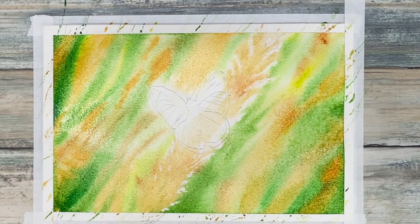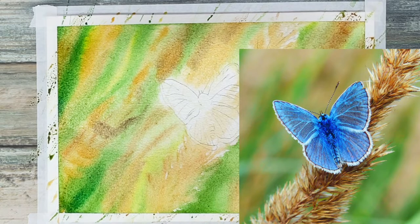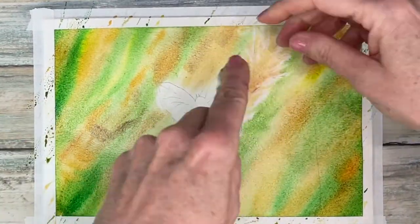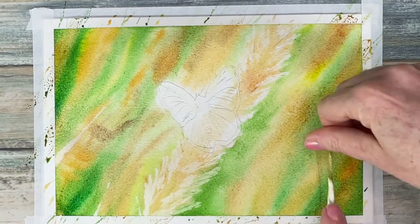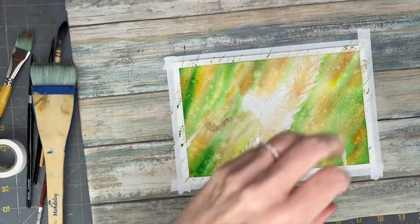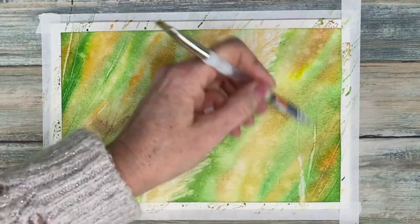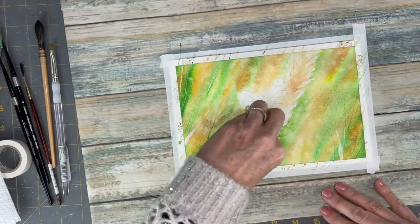There is almost a halo of negative space around the piece of wheat, so I'm using a piece of Kleenex that I have rolled up in order to get some of that white of the paper back. To add more of an atmospheric effect I decided to flick on some water while my paper was still a little wet. This created some very soft blooms on this drying piece of paper. The moisture level of the paper is also perfect for scratching in some foreground blades of grass.